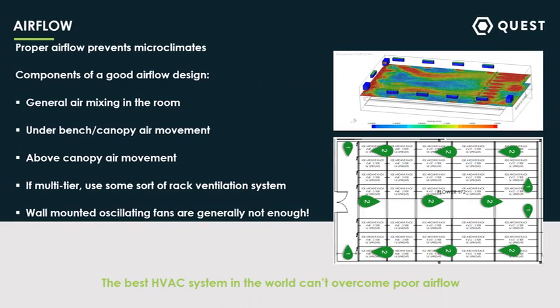You also need above-canopy air movement, making sure the plants have a nice wiggle to them — about a foot per second or so across the canopy. If you're using a multi-tier system, some sort of rack ventilation system is going to be key. I've worked with quite a few people who have tried to get away without using it, but you really just have to have some way to get the air because the air in that lower tier has effectively a metal ceiling above it. Oscillating wall fans have been in the industry a long time, but if your rooms are over a couple hundred square feet, I've generally found that just having those mounted along your walls isn't enough — typically you need some inline fans in there to mix air around the room and some under-canopy fans as well.